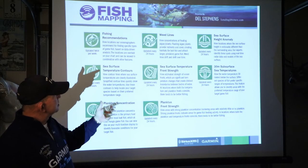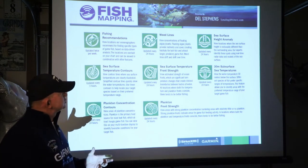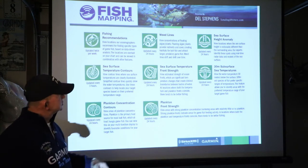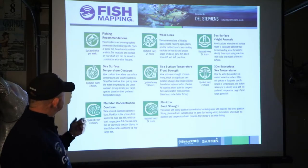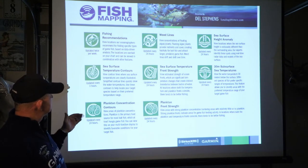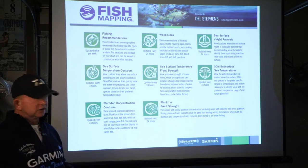The sea surface height anomalies are updated every 24 hours as well. This views the locations where the sea height is noticeably different than other surrounding areas, identifying real-time radar data and models of the sea surface. This is something I use quite a bit and have used for a number of years. The sea surface temperature contours view the contour lines where the sea surface temperatures are clearly illustrated, showing the water temperature variances.